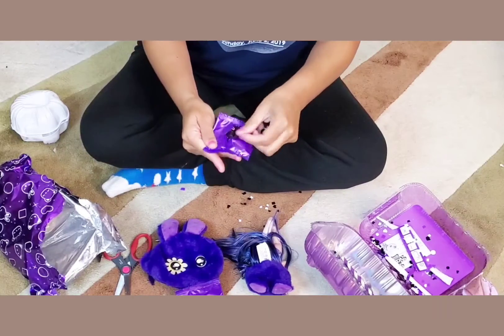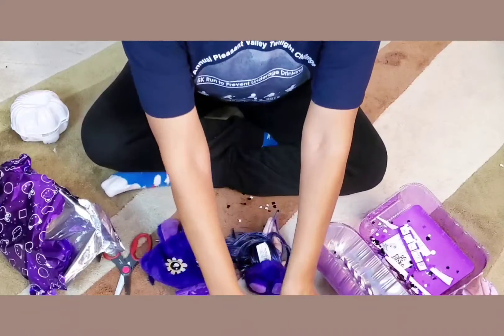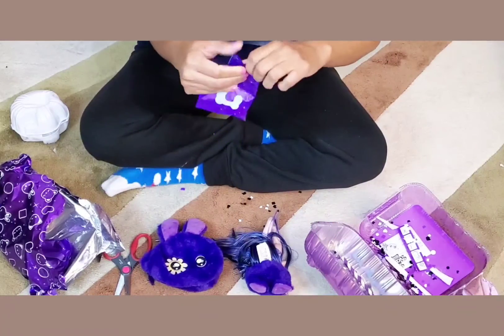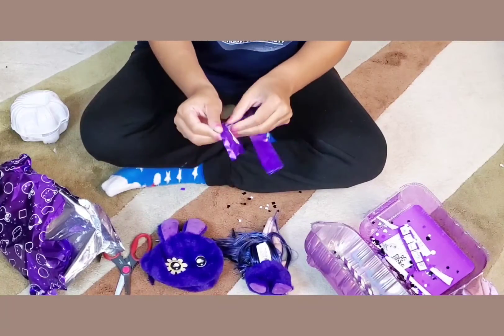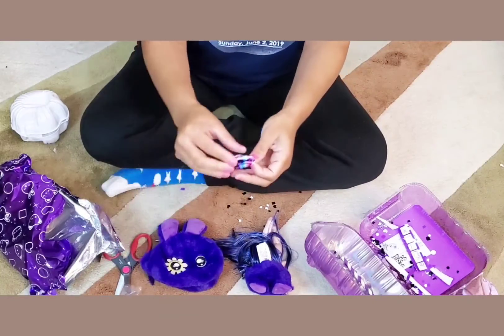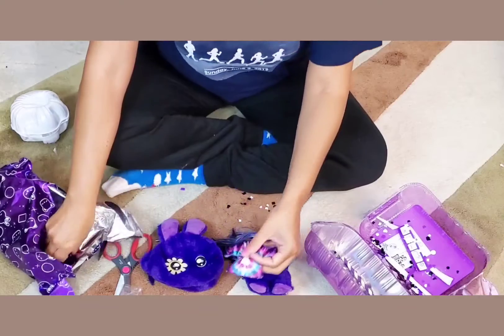Look at these boots — how cute! They have little daisies on them too. Love it! Let's put that aside. I wonder what this is — looks like it's going to be her little top. So, so cute.